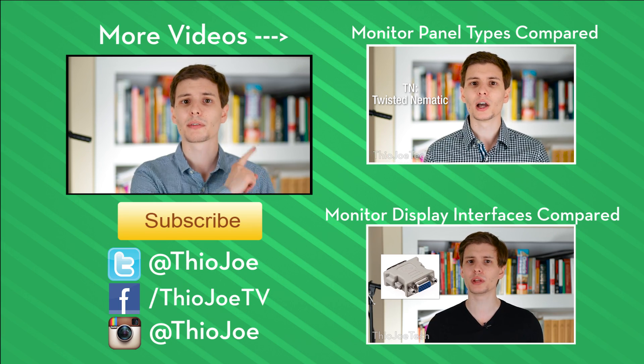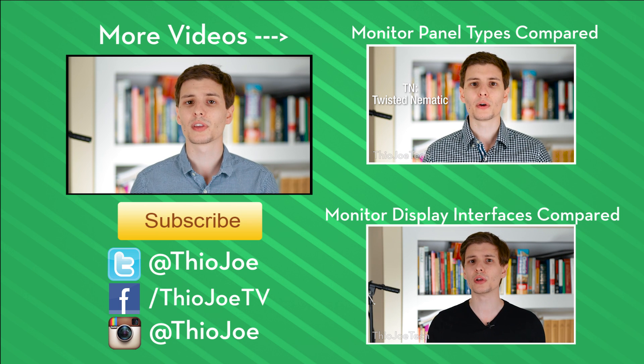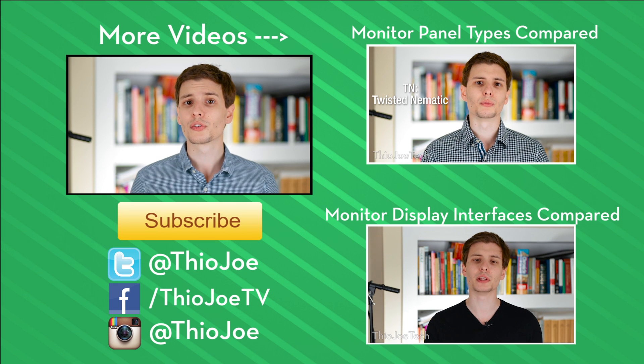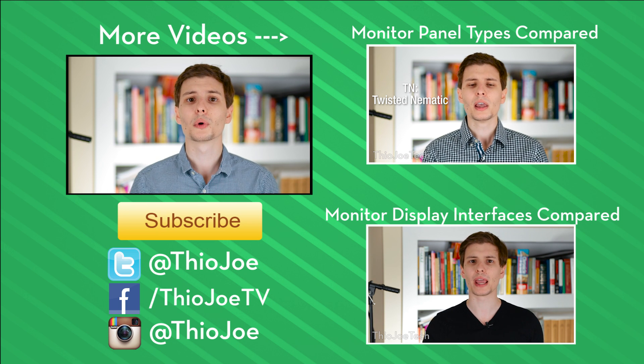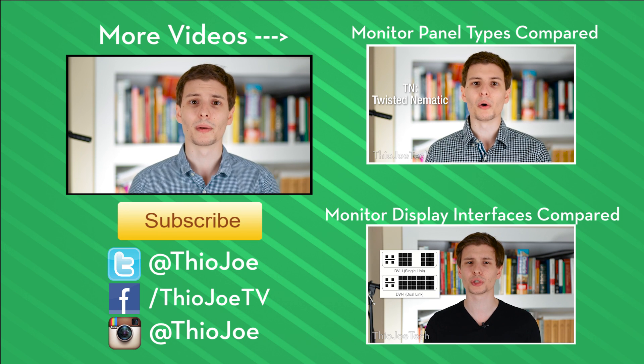If you guys enjoyed this video, be sure to give it a thumbs up. If you have any other questions, you can let me know in the comments section, or hit me up on Twitter. If you want to continue watching, I've got some other videos on the right-hand side, or look in the description for the link if you're on a phone. If you want to subscribe, I make new videos three times a week. I'm looking forward to hearing from you guys — thanks for watching, I will see you next time, have a good one.